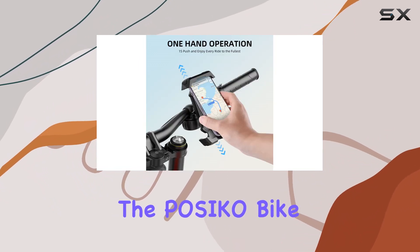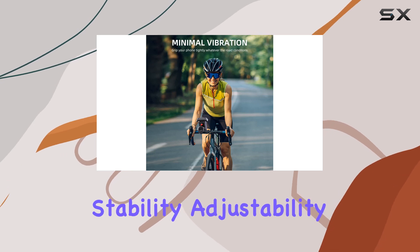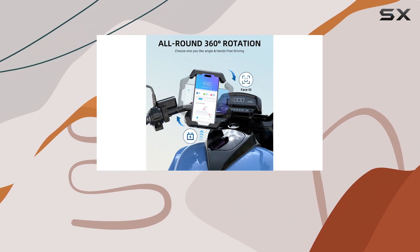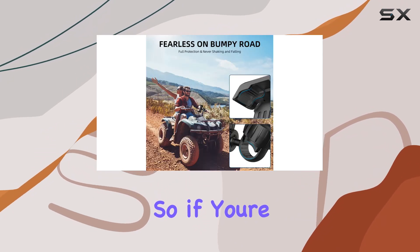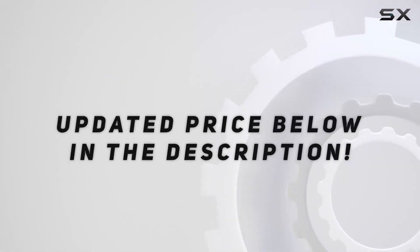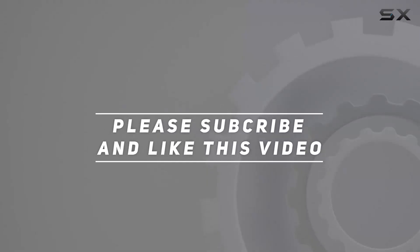Overall, the Paseco Bike Phone Mount Holder ticks all the boxes: stability, adjustability, ease of installation, compatibility, and top-notch customer support. So if you're in the market for a reliable bike phone mount, look no further. Check out the video description for an updated price, and thank you for watching.